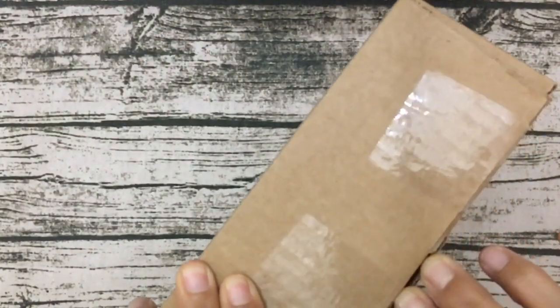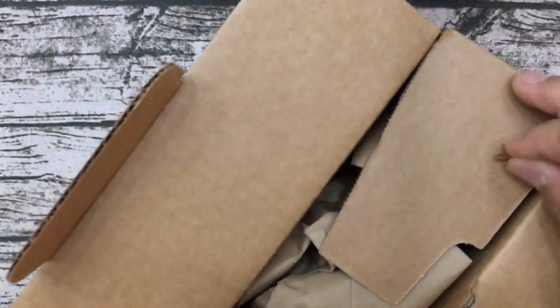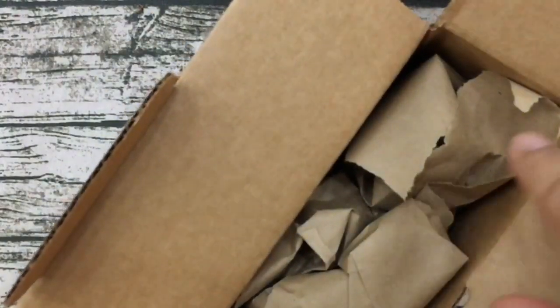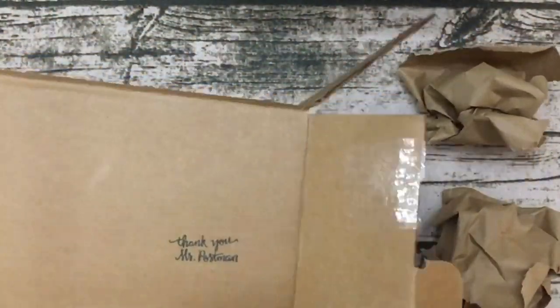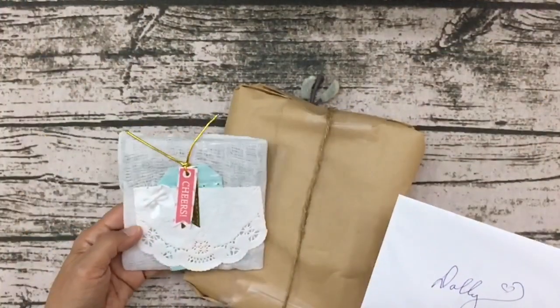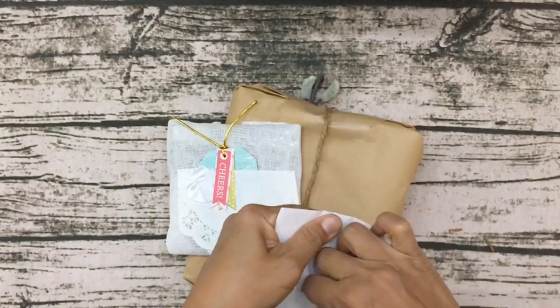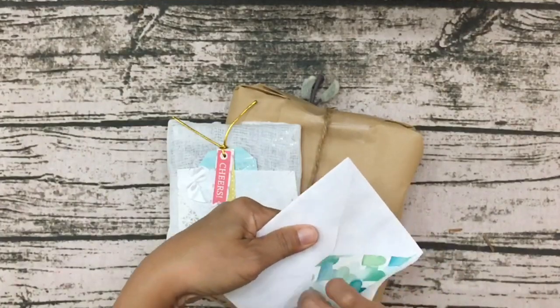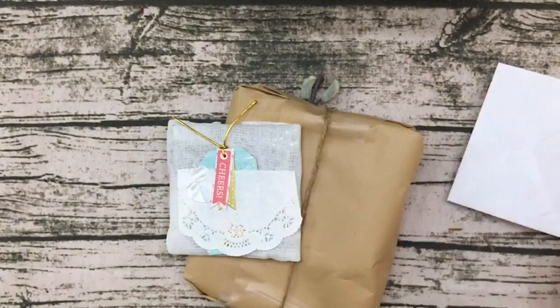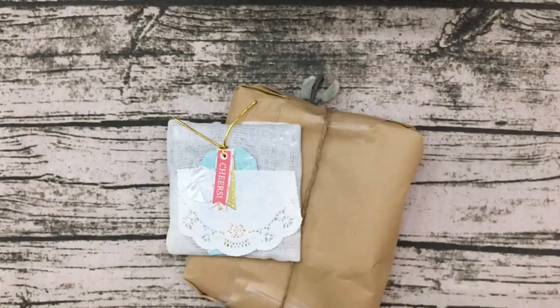I cannot wait to see how this looks in person. Let me go ahead and read her card — thank you again Pam. I was just so excited to open this.